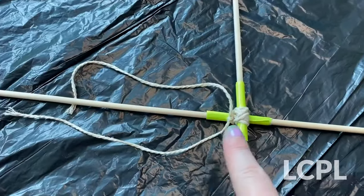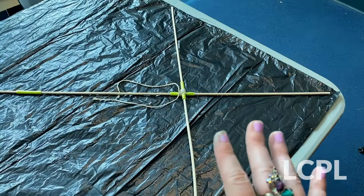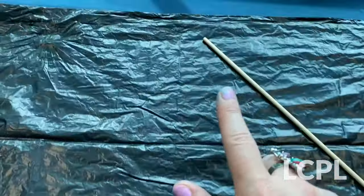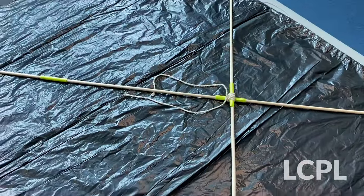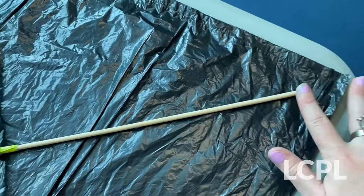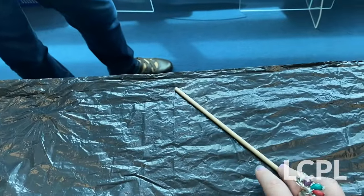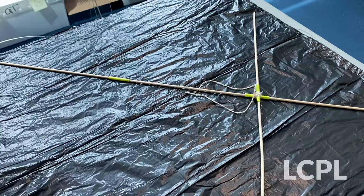Now that your frame is tied, we have our trash bag. As you can see, we have our frame on our trash bag and we've measured it out so our frame fits exactly how we want it. Now we are going to cut the trash bag to fit the frame. When we cut it, we want to leave a little bit of extra room so that we can make sure to tie it off correctly. So we're going to cut a little bit of extra room and cut all four corners.